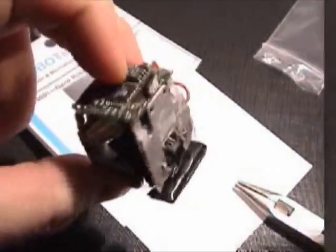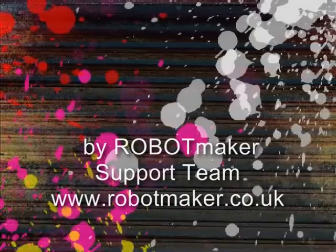And there you have the finished chassis with sensors and a robot controller on top. We wish you a lot of happy robot making. Thank you for listening.